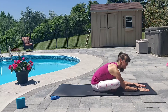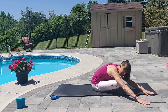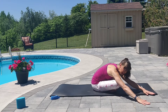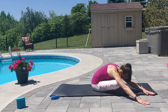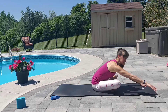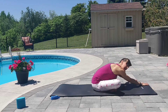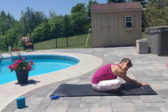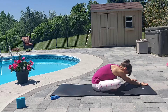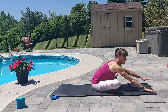Inhale. Exhale. Walk both hands to the right side and stay there for a deep breath. Inhale center. Exhale. Walk both hands to the left side, just as far as is comfortable for you. Feeling a nice stretch through the right side body.